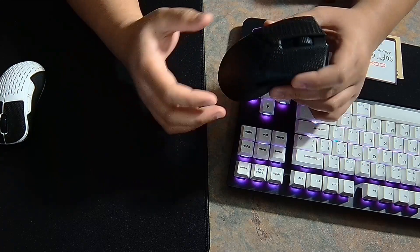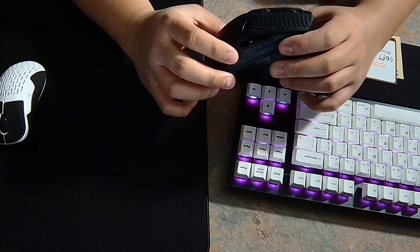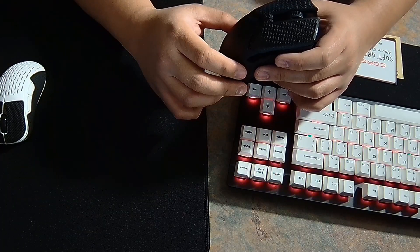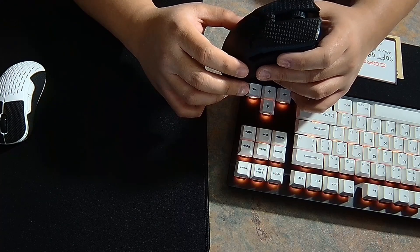It also comes in three different colors. I chose the black one because I try to avoid white grips in general since they get too dirty. It comes in white, black, and yellow. I'd like to see more colors like red, blue, violet, or pink.